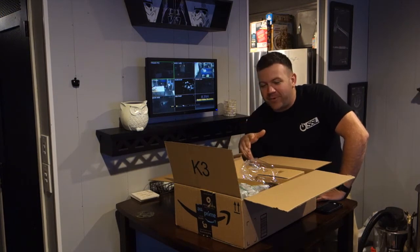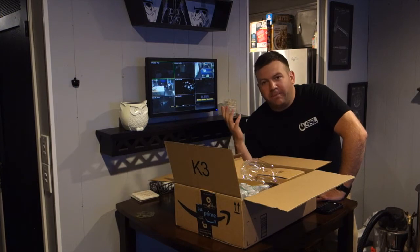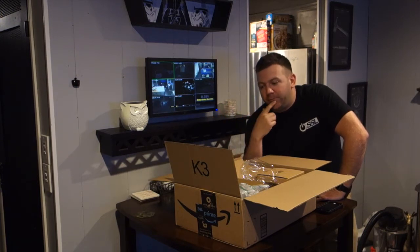It's made in China, but they sent me a box full of goodies — basically just some things to kind of dress up your Echo Dot and the original Echo, which I thought was pretty cool.